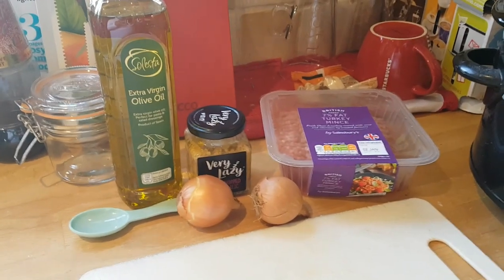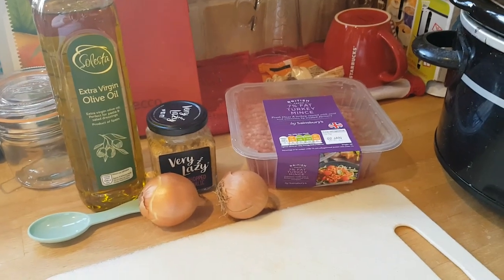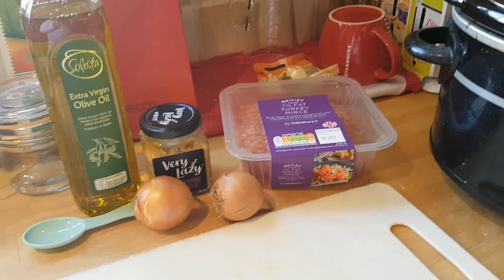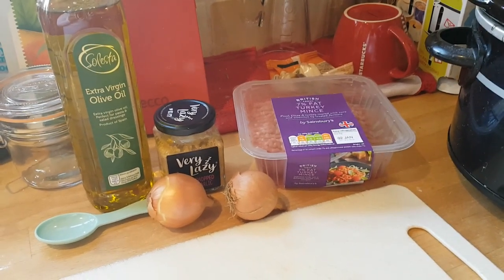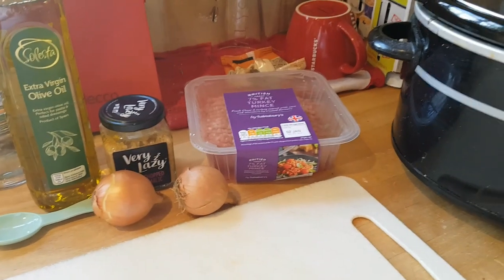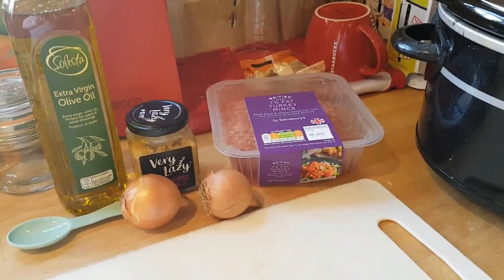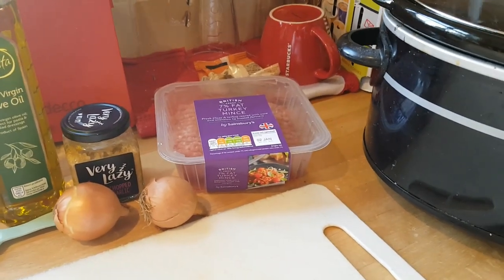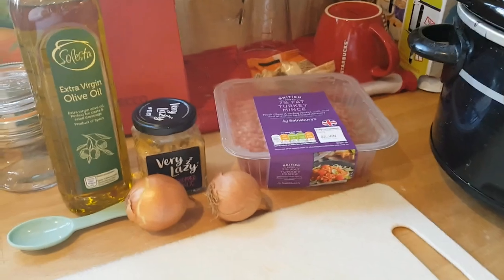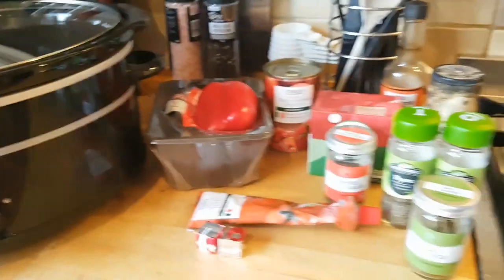I'm doing a few extra steps I perhaps wouldn't normally do. If I were doing it for work, I'd just throw everything in the crock pot. But when I've got the time, I like to cook off some of the ingredients before they go in — I think it just adds a bit more flavor. I'll show you what I'm using and walk you through the various steps to turn these ingredients into a delicious pasta sauce.